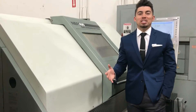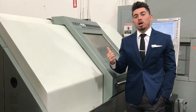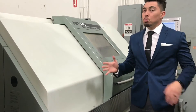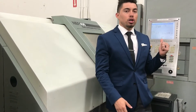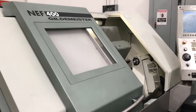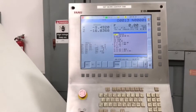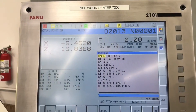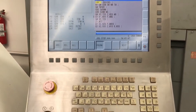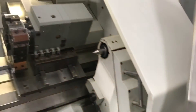Hey, what's up guys, welcome to Machine Station. My name is Joe Chavez. Today we've got a DMG NEF 400 for you. A couple key features — small, compact machine. We'll show you the Fanuc 210i control here and go over just some of the basic functions as if it were running a program.